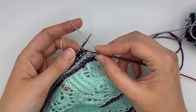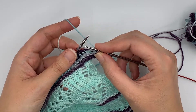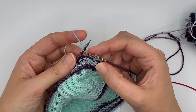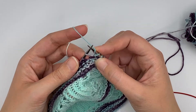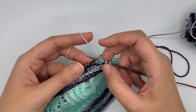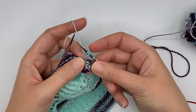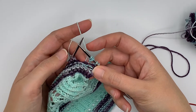To do this, I want to knit, yarn over, and knit all using this same stitch. I begin by knitting — do not take the stitch off of the left needle — yarn over, and then I knit into that stitch once again. Only then do I remove the stitch from the needle, and you can see here one stitch becomes three stitches, creating the double increase.